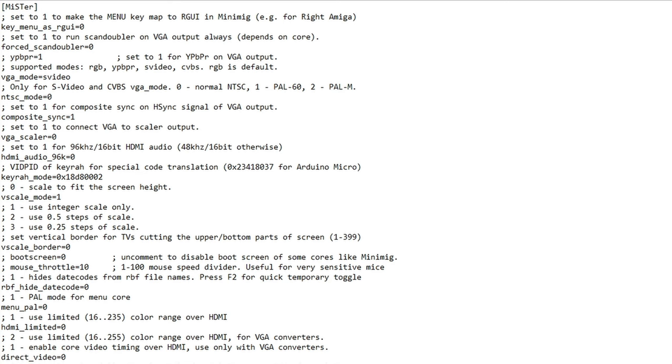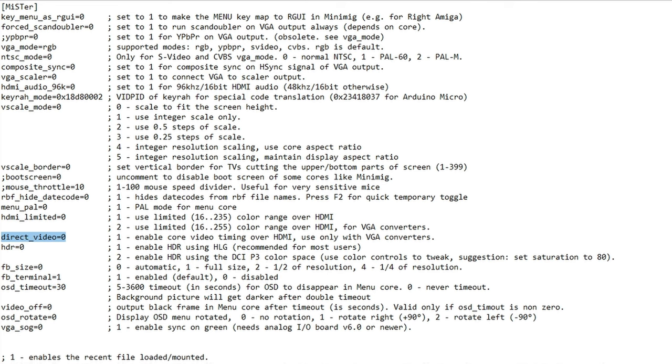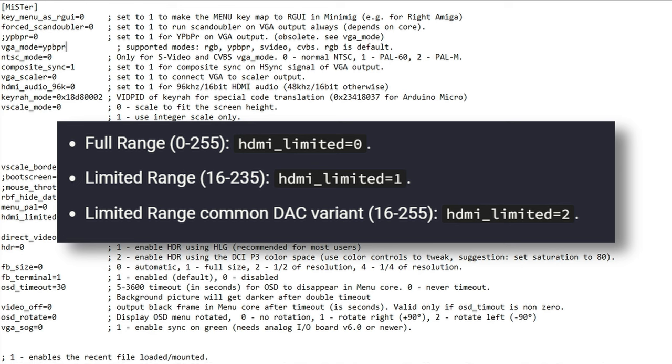Now for the INI changes you need to make: open the INI file and look for the direct_video setting and change that to 1. Then find the composite_sync setting and also change that to 1. That's it for RGB. But for component, you also need to change the VGA mode to YPbPr. Also, some adapters don't produce full-range RGB, so you will have to set the HDMI range for them. In those cases, you will have to set the hdmi_limited value. On the Ranky adapter that I use, I set hdmi_limited to 2. Save the file.